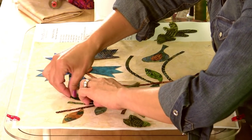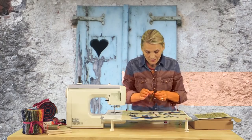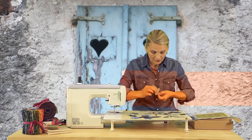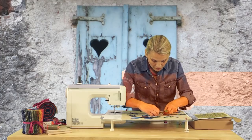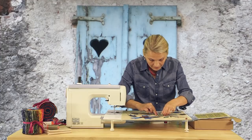I love that the shapes have a little bit of stickiness to them. The fusible webbing is slightly sticky so you can place your pieces and they don't move, they don't slide. It really works great.